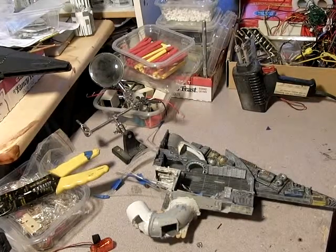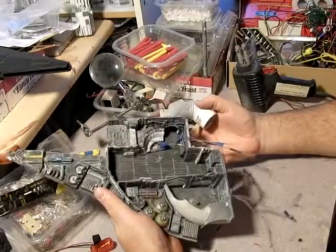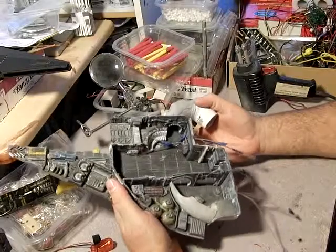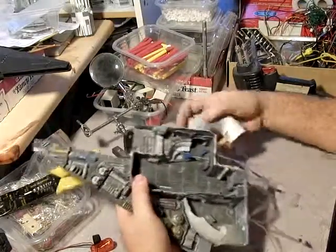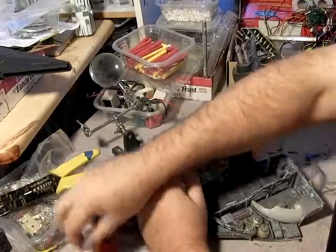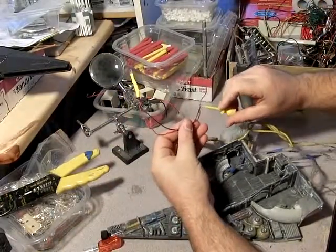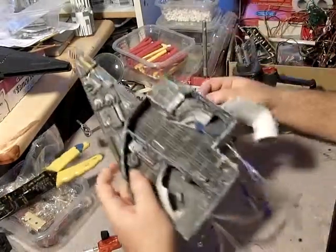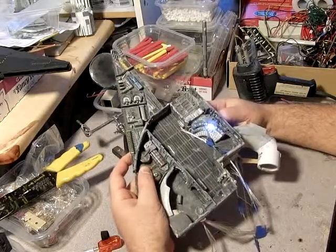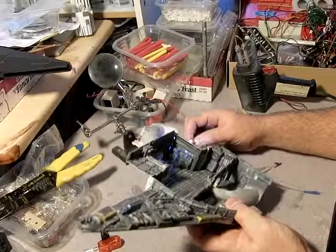Here we are with some quick fiber optic stuff. I'll be using a portion of the MPC cutaway Millennium Falcon. I've already drilled this up severely — let's give this light some juice. As you can see, there are all sorts of holes all throughout the body here.